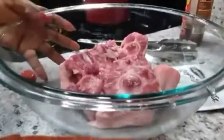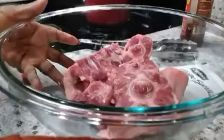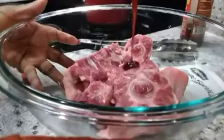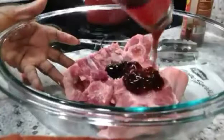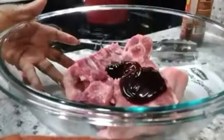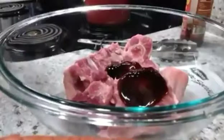I'm going to take this and I'm not even going to be measuring. I would say this right here would be about two good tablespoons, about two good tablespoons.